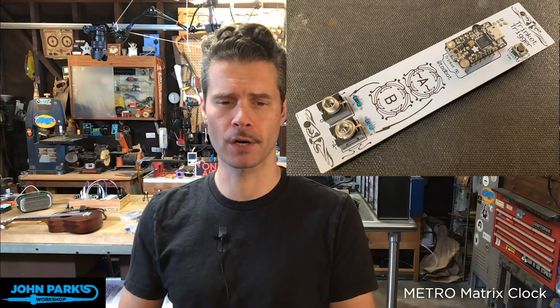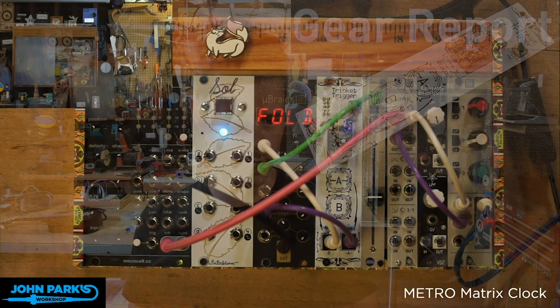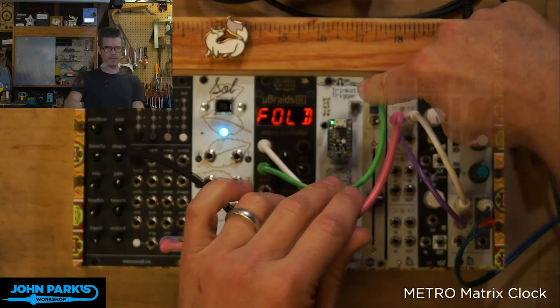My friend Todd Kurt recently built a little module that's based on the Trinket M0, and I'm going to go ahead and demonstrate it over here at the workbench. There's a module that's new in my little cigar box rack here. This is a Eurorack synthesizer, and this is it — the Trinket Trigger.